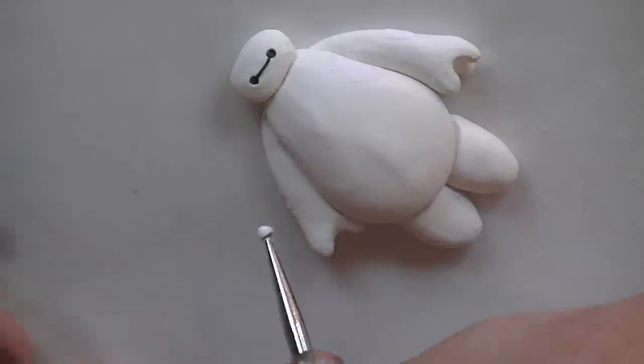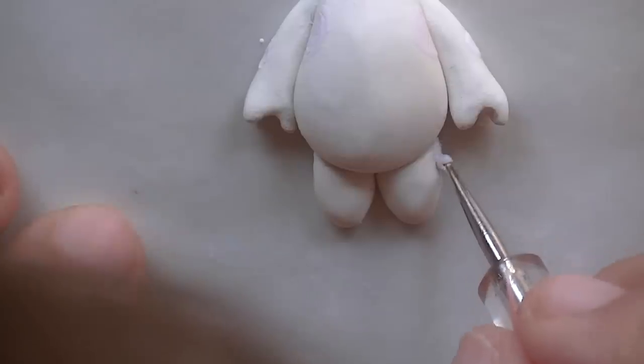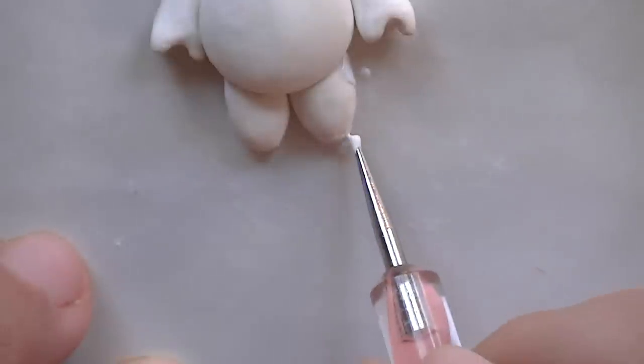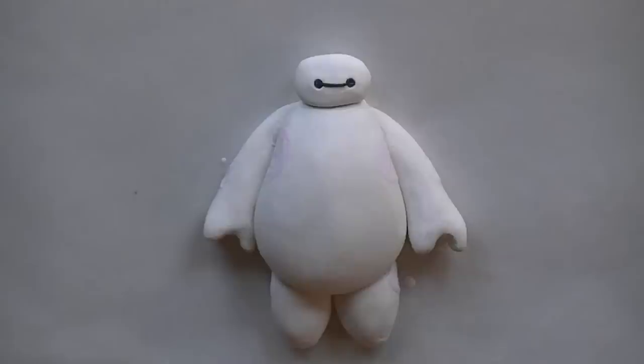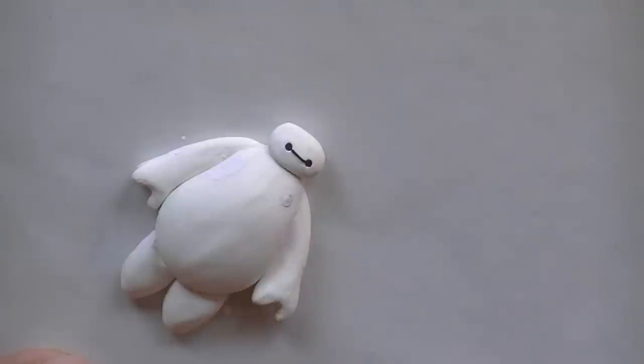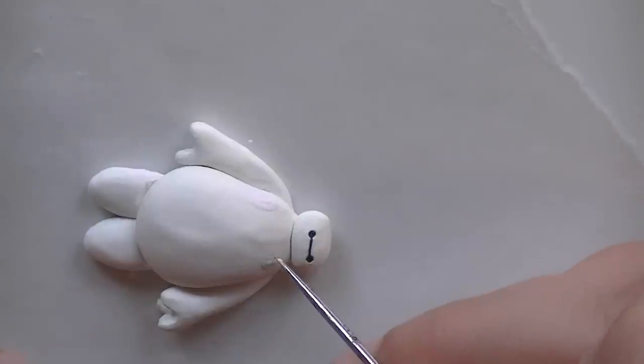Now with your rounded tool, take your pink paint and put some on the outside of the arm, on the outside of the thighs, and then the bottom of the feet. Now take your gray paint and draw on the little logo. Feel free to make your gray a little darker to make the contour and the inside.